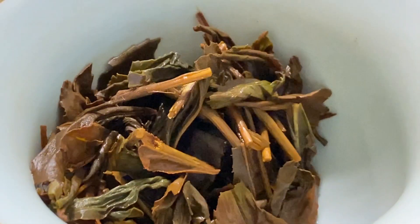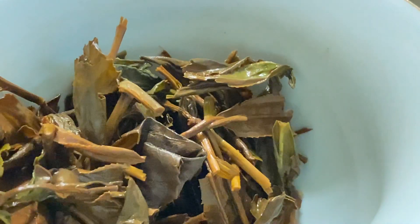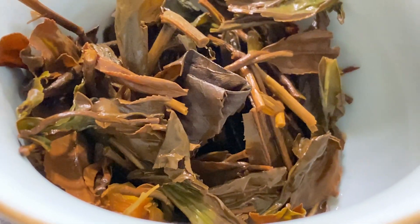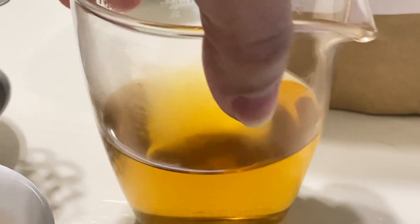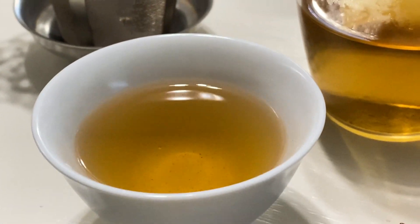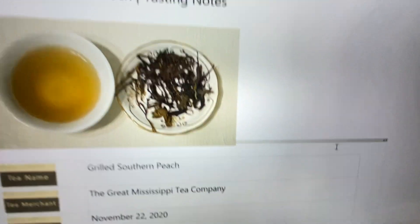Here's what the wet leaves look like. You can see some of them are kind of still green, not as oxidized, and a lot of them are brown. This is after the second steep. And here's the color of the liquor for you to see — it's a beautiful golden color. And we'll move on to my tasting notes on my computer.